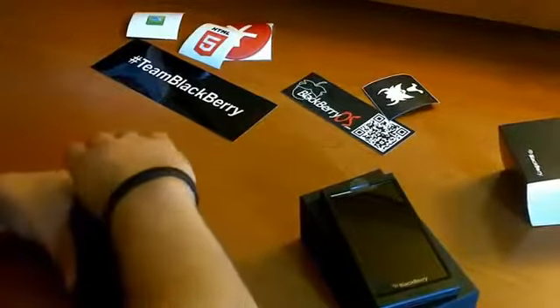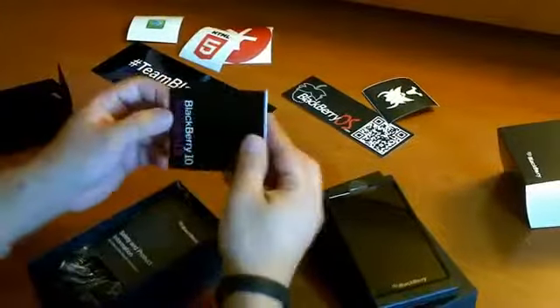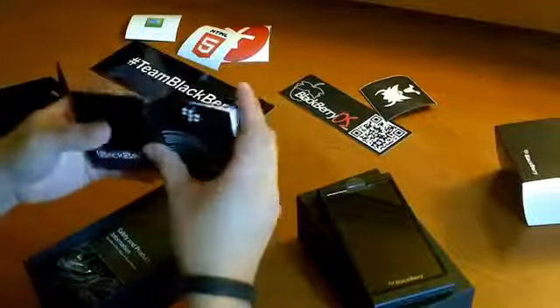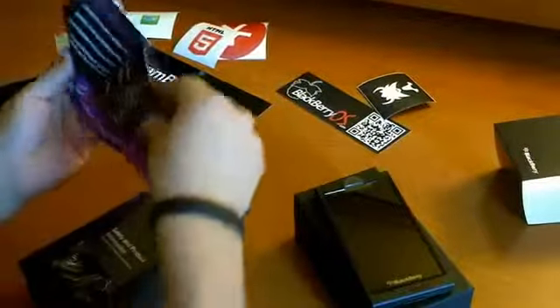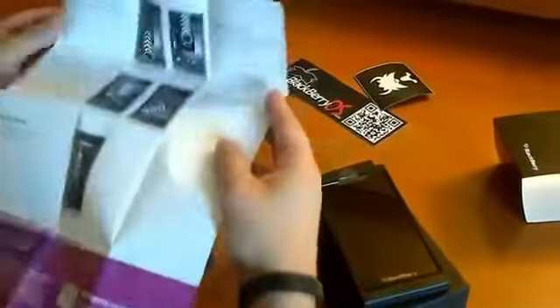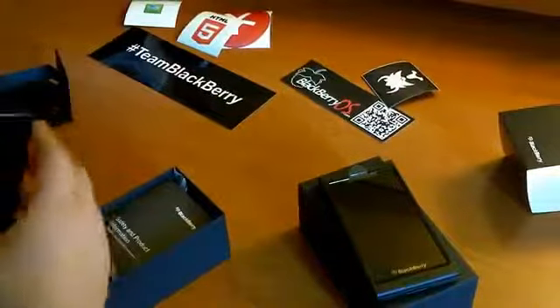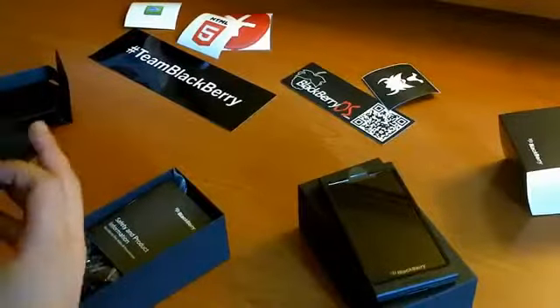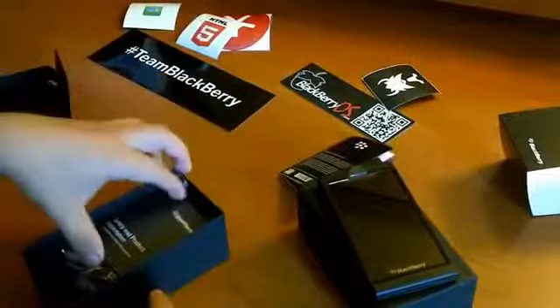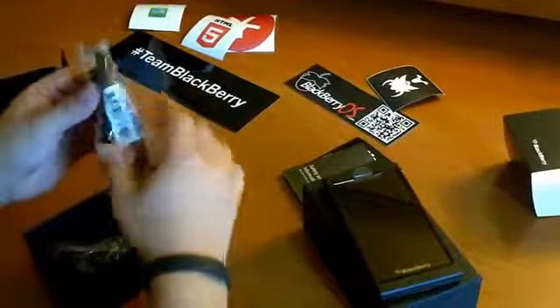Let's take out this part right here. We have a little manual-type of thing. Let's see what this is exactly — how to update the software, swipe gestures. Pretty cool stuff in case this is literally the first time you see it or use it and you're kind of confused, so it'll come in handy. Safety and product information — nothing really new there.